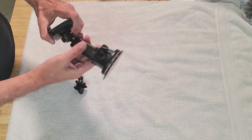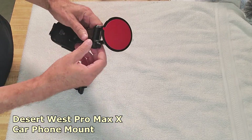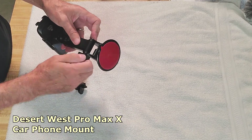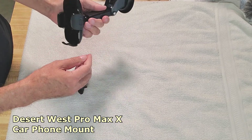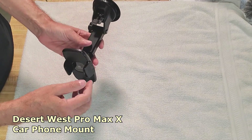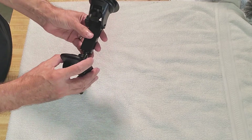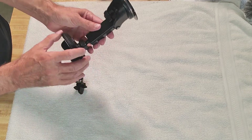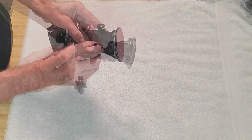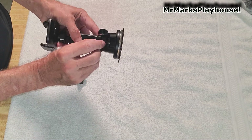There you have it folks — the Desert West Pro Max X car phone mount. The links will be in my show notes and you can find it on my Amazon store. Leave your comments and questions down below. Please subscribe, hit the like button and the bell so you're notified of all my updates. This is Mark's Playhouse and I'll catch you all on the next video.